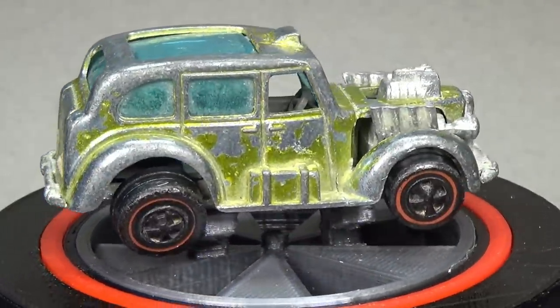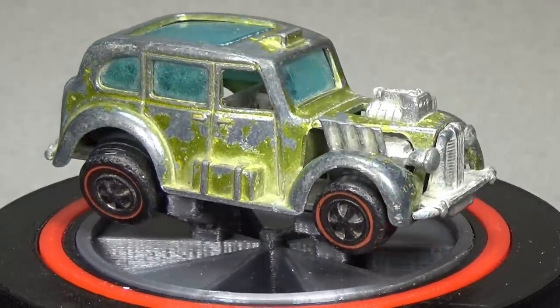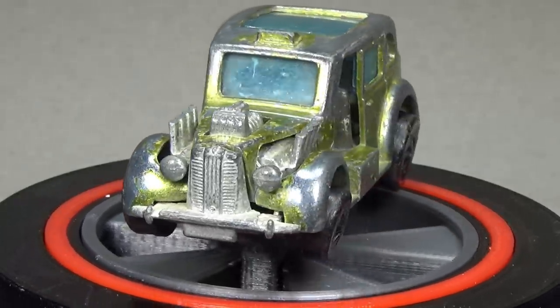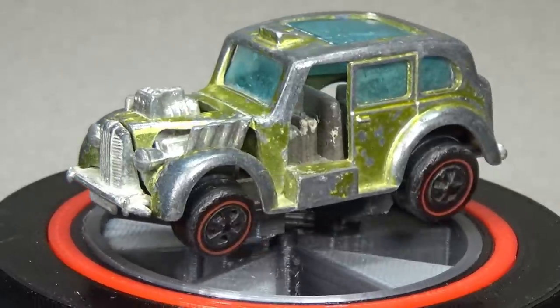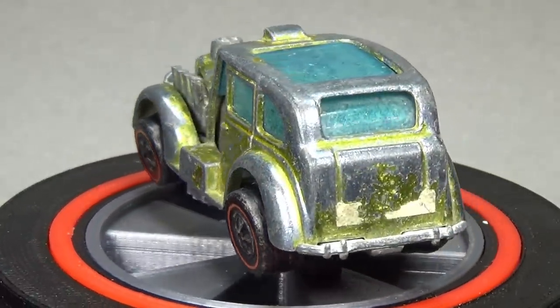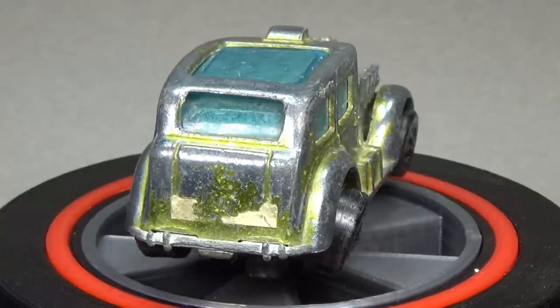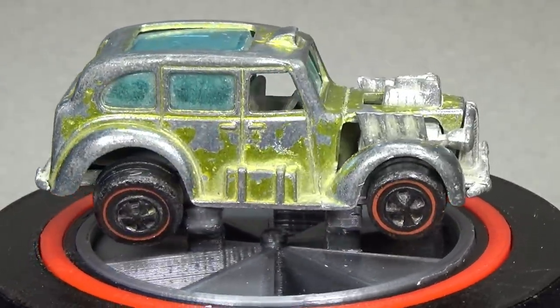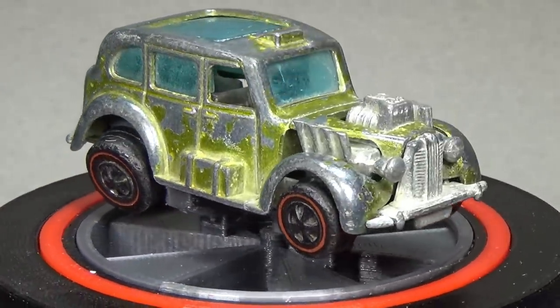There are only 7 new castings created in 1972, with 19 models carried over from 1971, including this one. The metal buttons that came with every car were made of plastic in 1971 and then were completely omitted in 1972. All production was moved to Hong Kong and the Spectra Flame era came to an end. The red line era would continue but the cars would no longer have the iconic Spectra Flame paint.